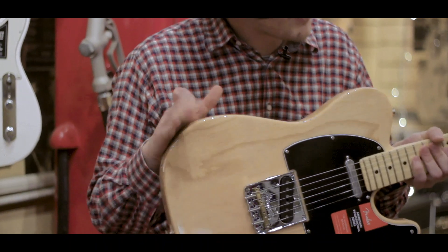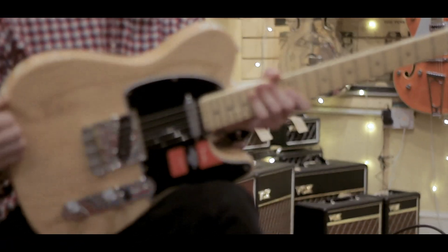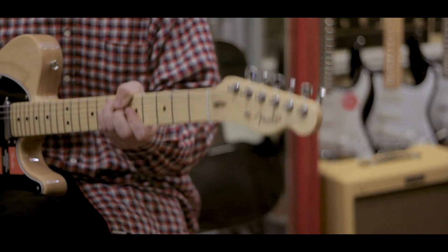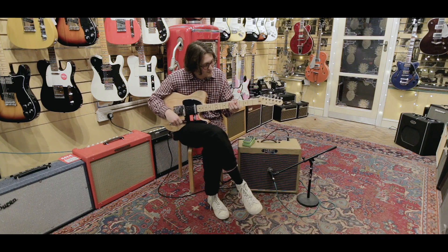This particular one is one of the ash bodied versions — there's both ash and alder offered in this range, both rosewood and maple fingerboards as well. This particular one has the maple neck with a nice deep modern C feel, and also has a 9.5 inch radius with narrow tall frets.